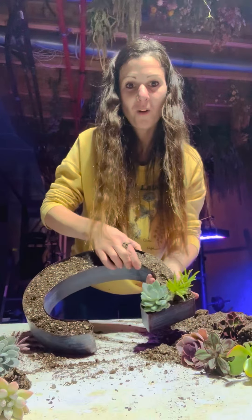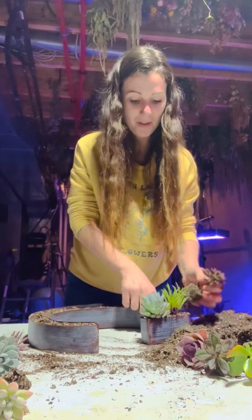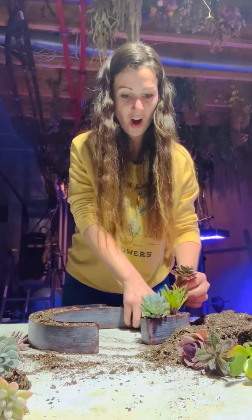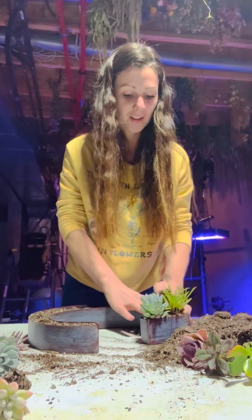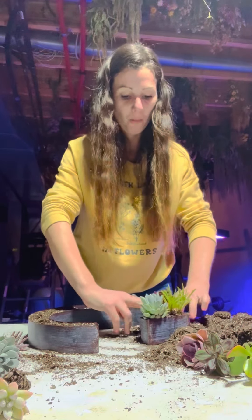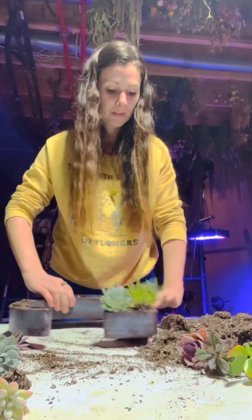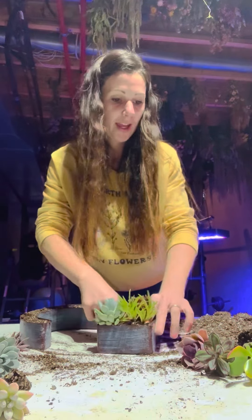I think I'm getting the hang of it here. Got two so far. I tried to grab like different varieties, so they're all going to be hopefully different — all different types of succulents. I thought that might be kind of nice too, just to have a whole bunch of different ones and not just the same ones. Okay, I got three done.